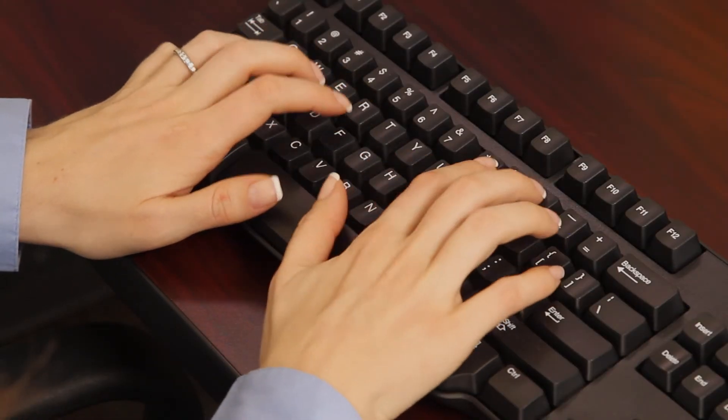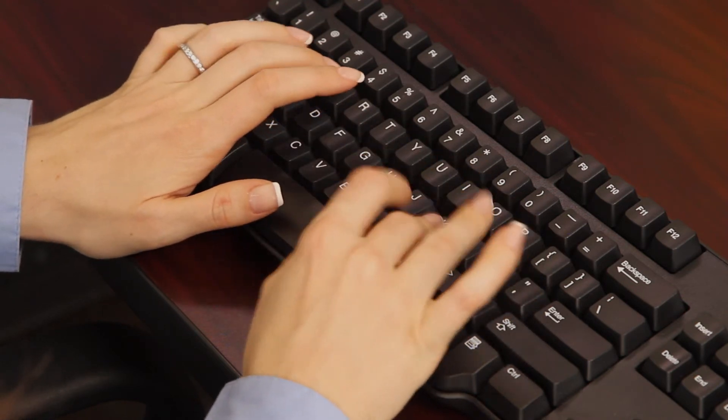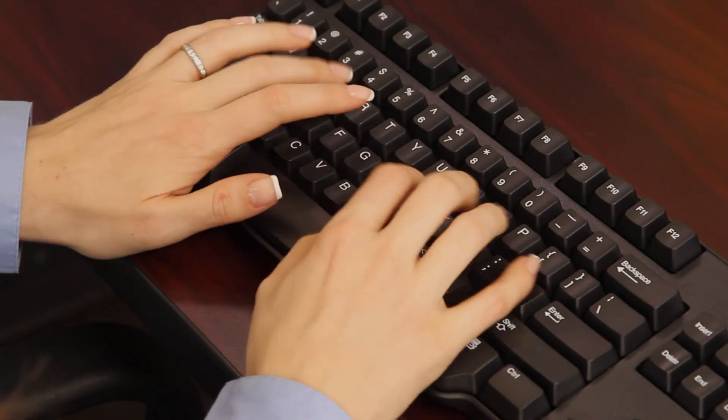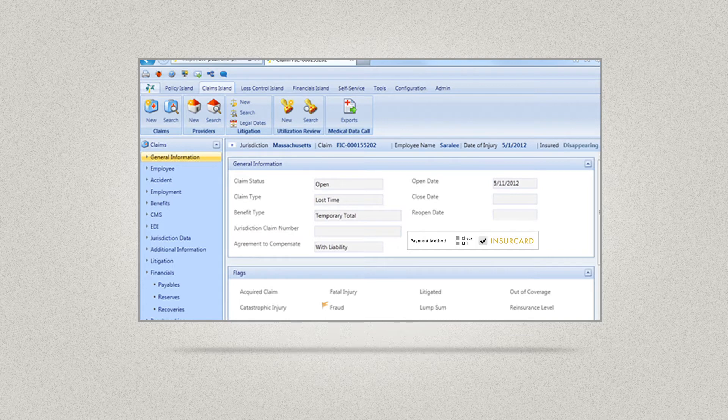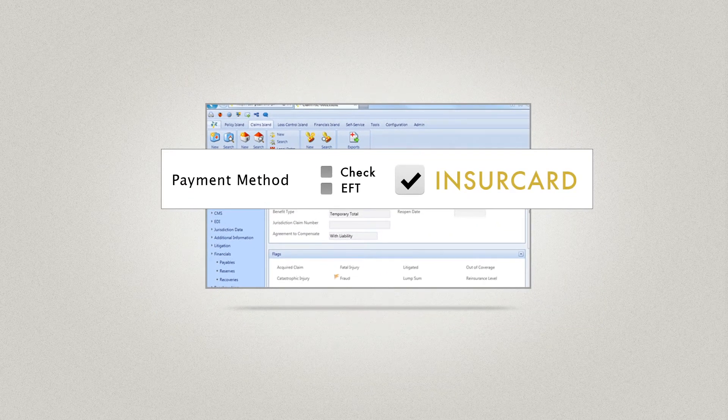As an adjuster, the benefits of paying claimants by card are clear. InsureCard payments are integrated with your company's existing claim system, so it's easy to use with little change to the way you pay claims today. In your company's claim system, simply choose InsureCard as the payment method for the claim. A card will be sent to the claimant with the payment on it. All payments are tracked in your claim system. The rest is exactly the same.